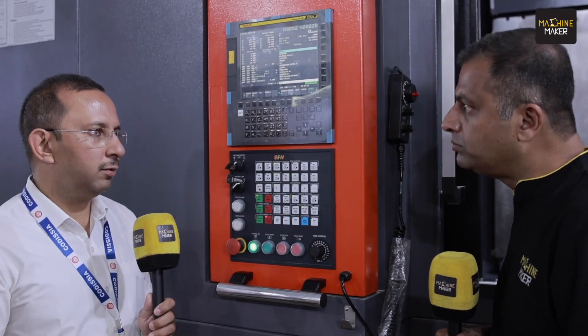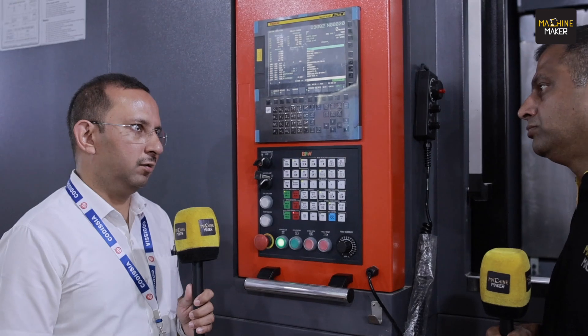We also have smaller models in this series: a 500 pallet machine in two variants — BT40 and BT50 — which are the Prima 54 Pro and Prima 55 Pro. And we have the Prima 44 Pro, which is the smallest model in this series.